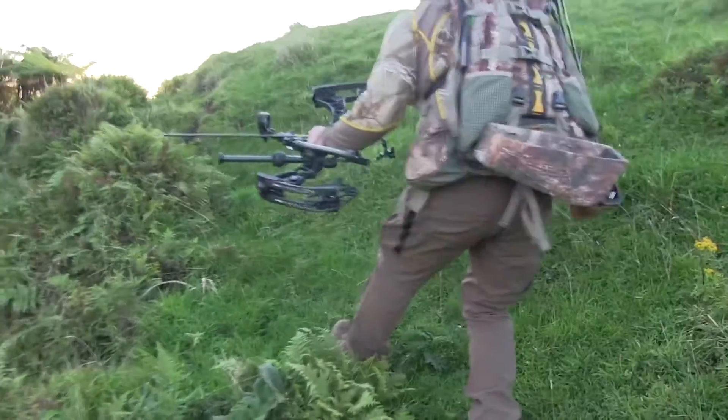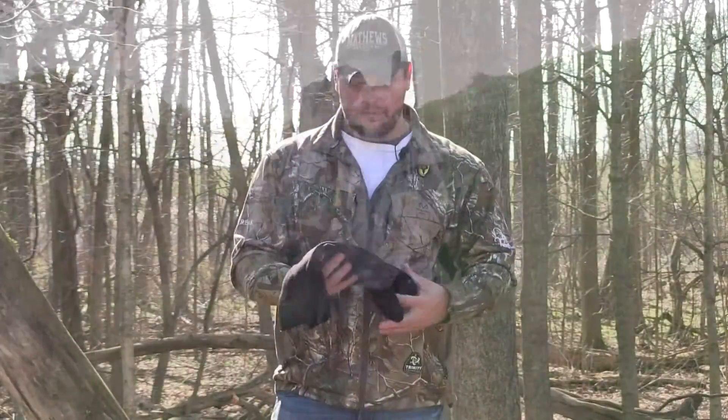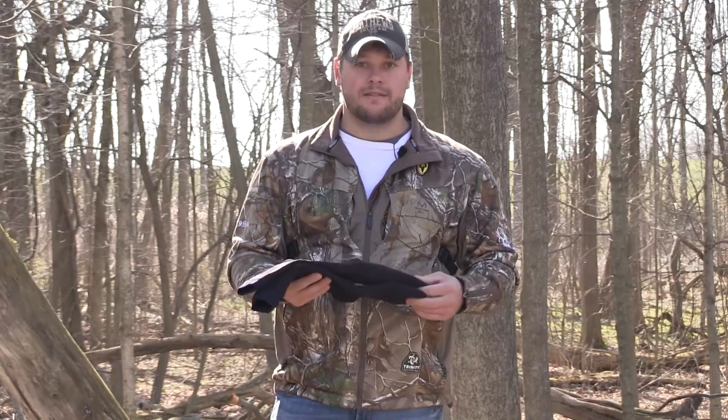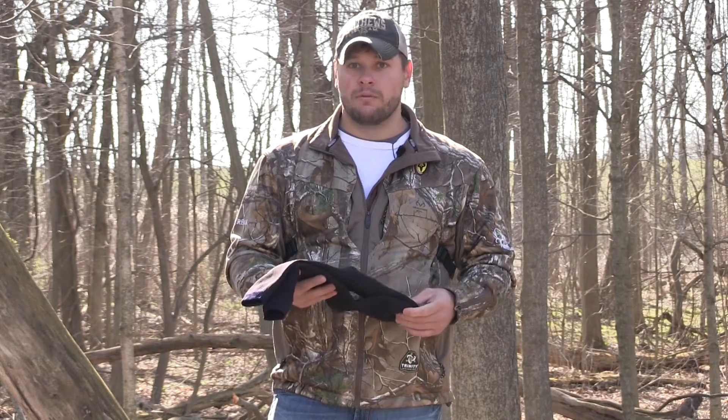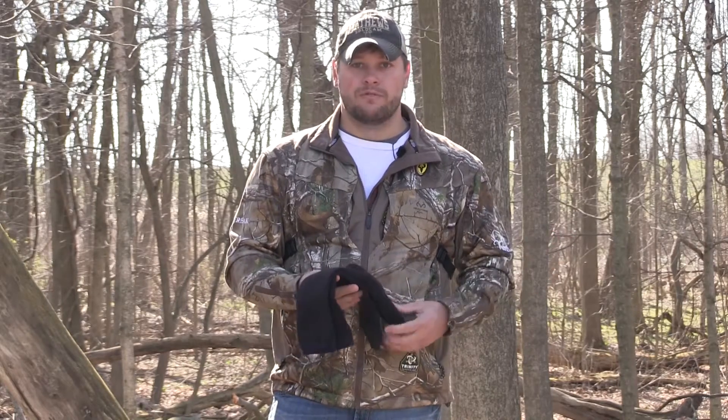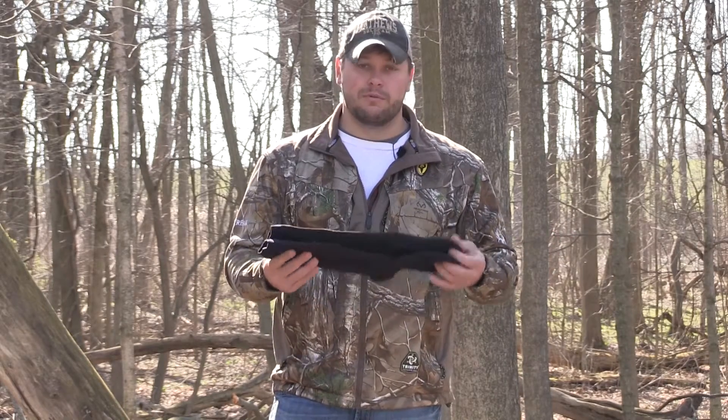That was a really nice surprise. I spent seven to eight days hunting in a lot of wet conditions, and my feet stayed dry. I was able to wear really lightweight, uninsulated, non-waterproof boots, and my feet were perfect.